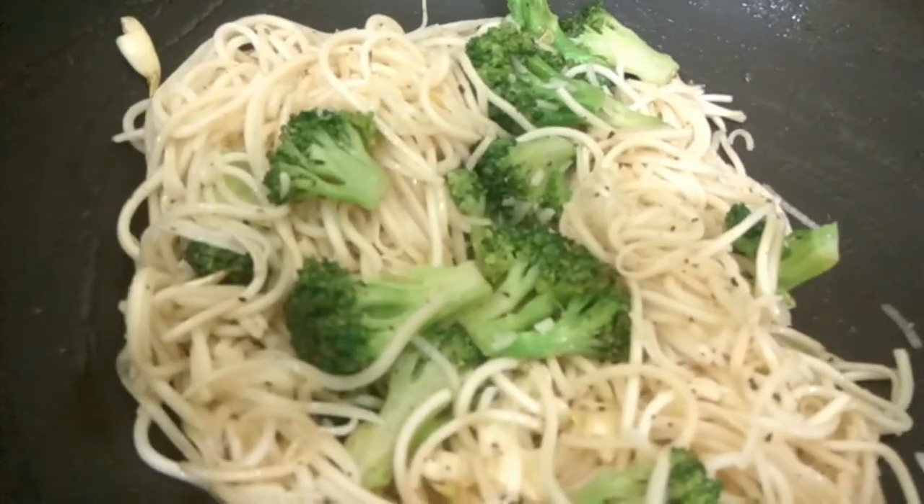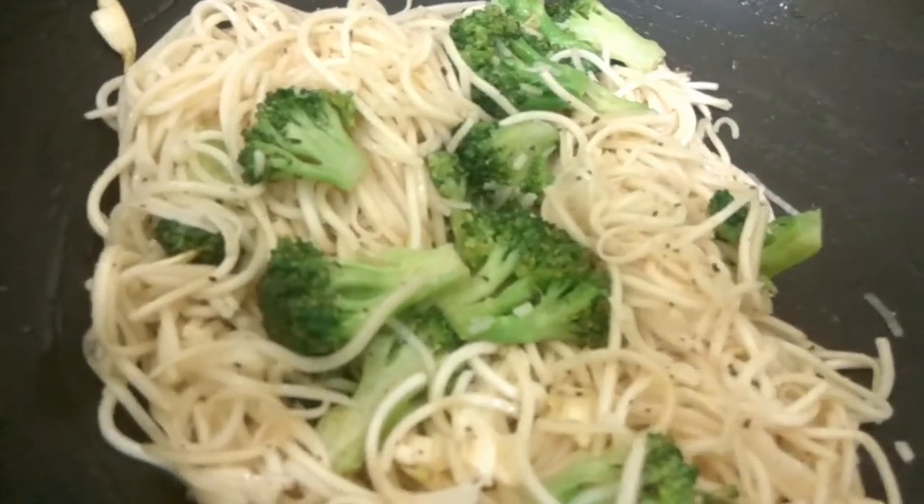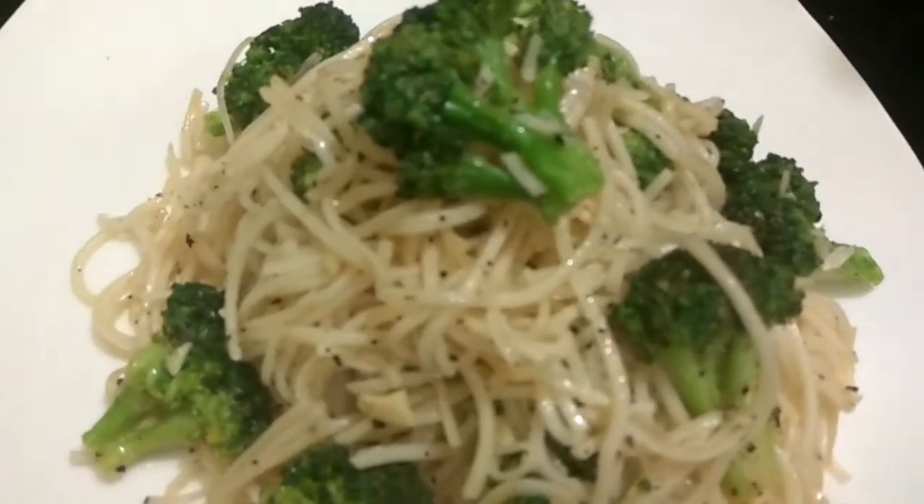Our noodles are ready — it's very quick, it just took almost five to six minutes. Our broccoli garlic butter noodles are now ready to serve.